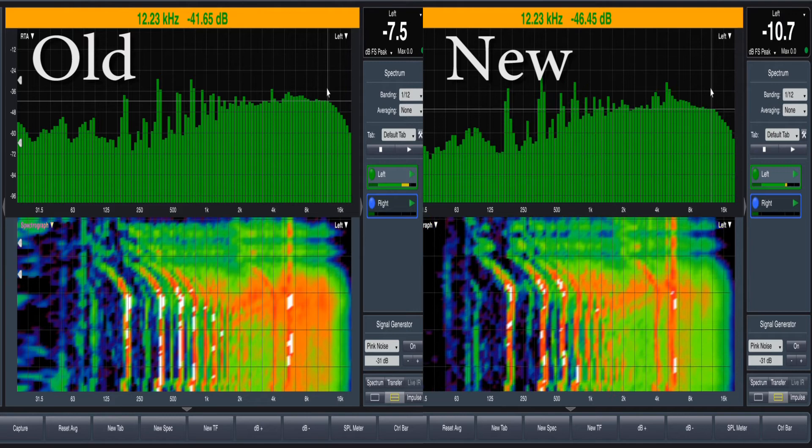So what we were looking at is a real-time analyzer on the top and a spectrograph on the bottom. I put them side by side so we could see exactly what's going on. White is the loudest, red is next, then green, blue, and black is the quietest. So we can see right off the bat that on takeoff the old propellers are louder at certain frequencies.